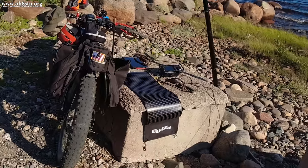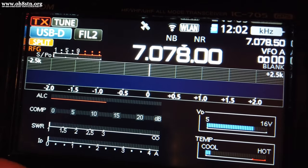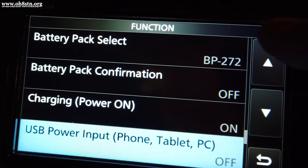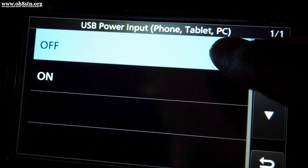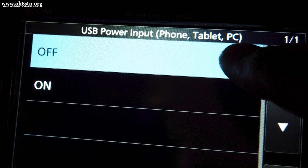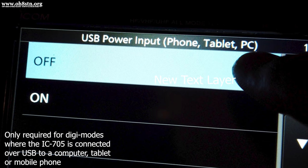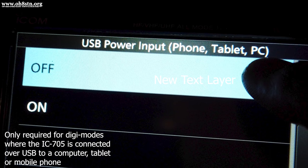Since we'll be using the PowerFilm Lightsaber Max as our external power supply, we want to disable USB charging on the 705. Go into Settings, then Function, and scroll down to USB Power Input and make sure it's turned off. There's a small bug in the ICOM IC705 — if we're using an external power supply but also have a USB cable plugged in with USB charging enabled, we'll get noise from that USB input.